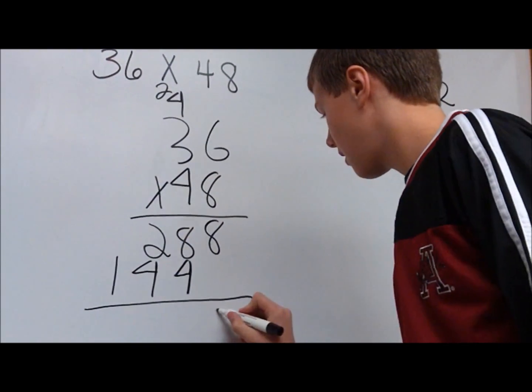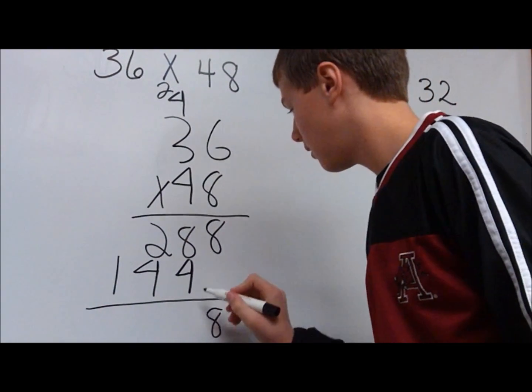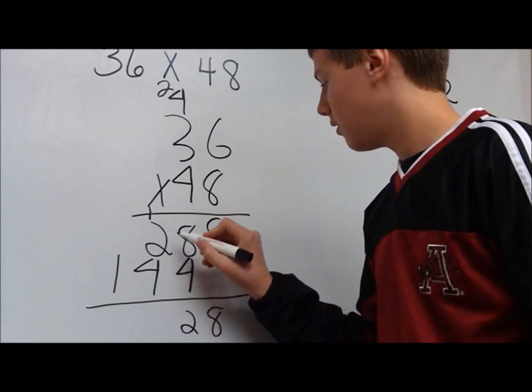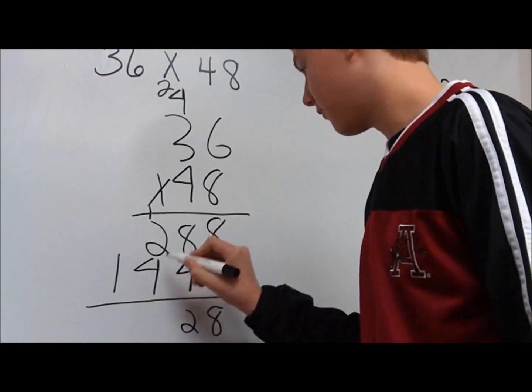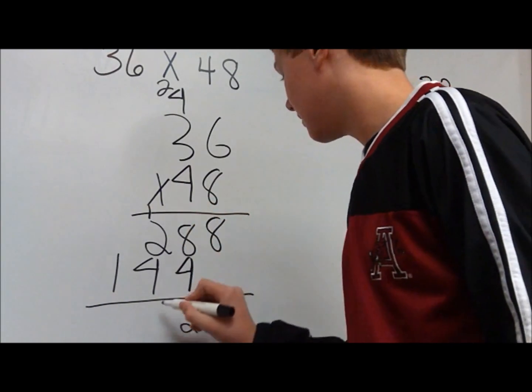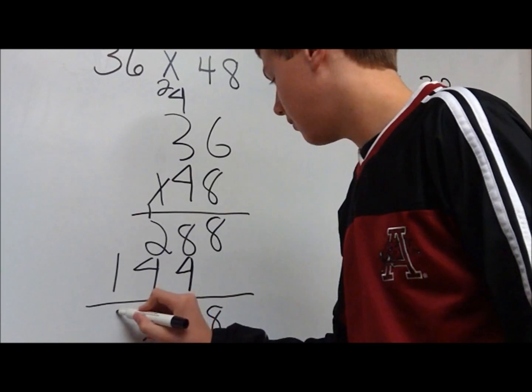If you add these up, you get 8, then 12, and carry the 1. 2 plus 4 is 6, plus 1 is 7, and this will be 1. That gives you 1,728.